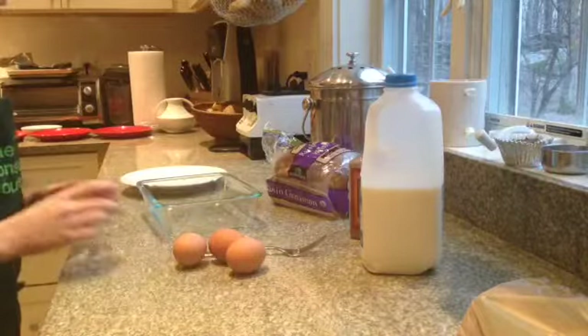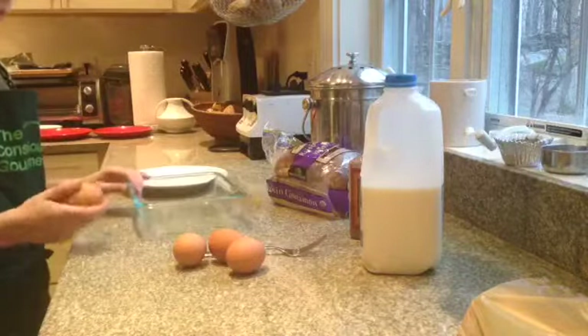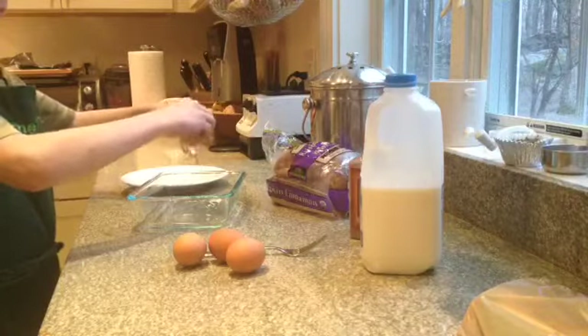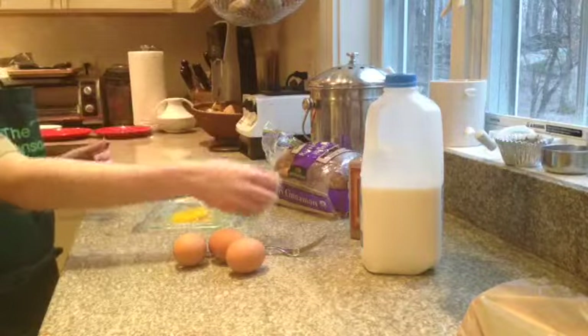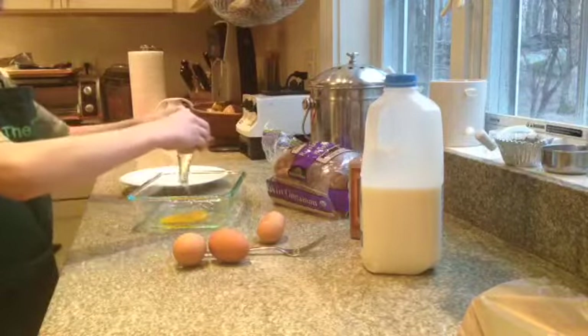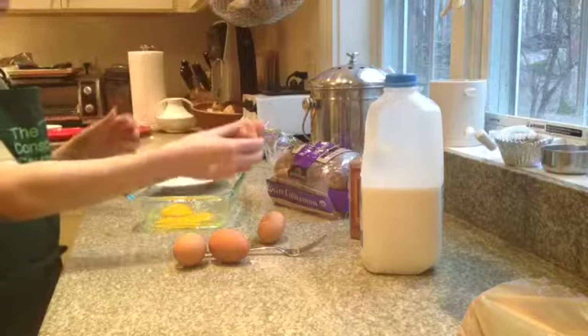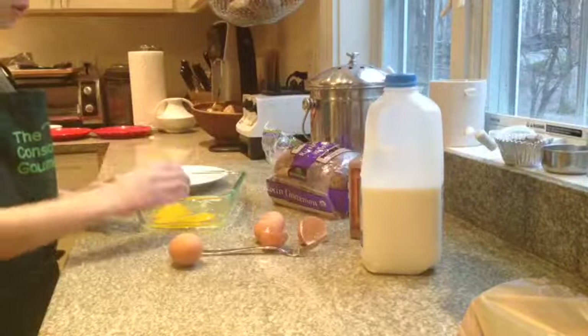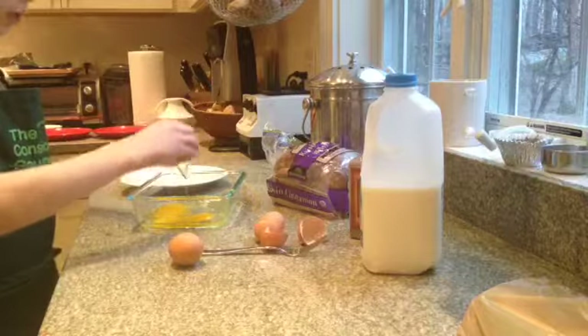First we need the eggs — four eggs. Try not to get any shell in there, but if you do it's fine, you can just fish it out.